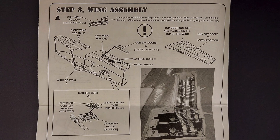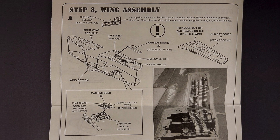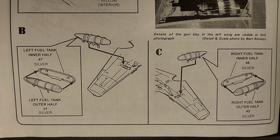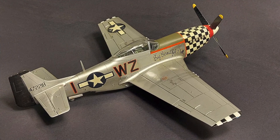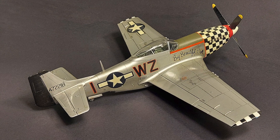Step three covers the wing assembly and modifications you can make if you want to display the wing guns open. Parts B and C of step three cover installing the fuel tanks if you want to do that. I didn't have any issues with the wing assemblies — everything went together well and fit nicely.